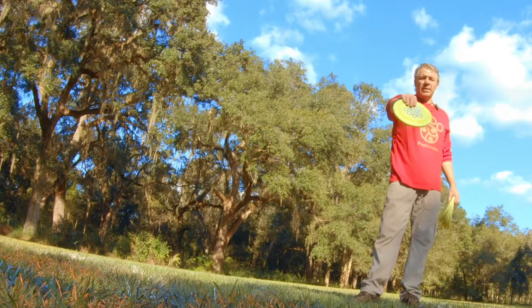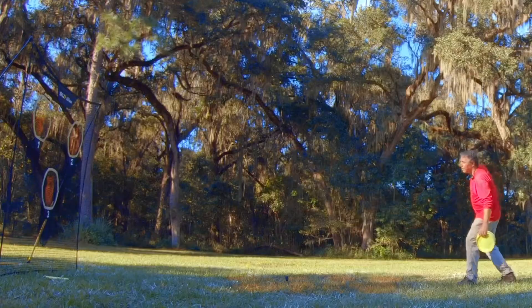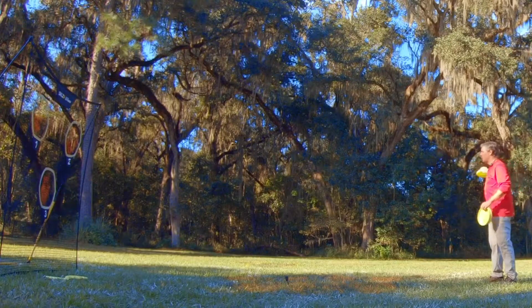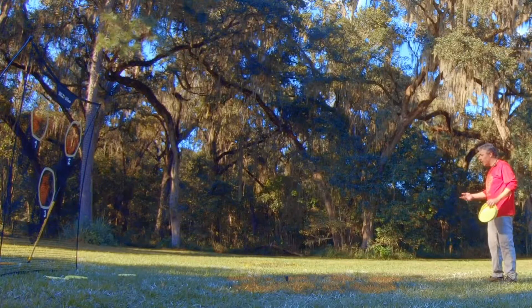Catch it high — that means the fingers are on top. We'll turn it outside of our body, put our finger on the rim, pull. Nothing else: catch it high, outside, finger, pull. If you do just that, you'll be able to throw it 10 yards right now.